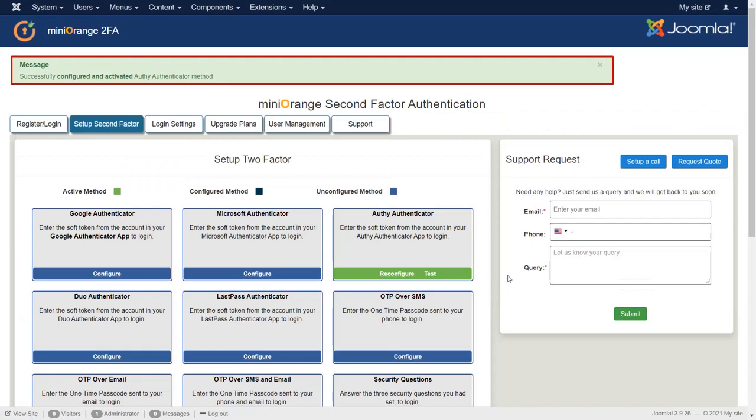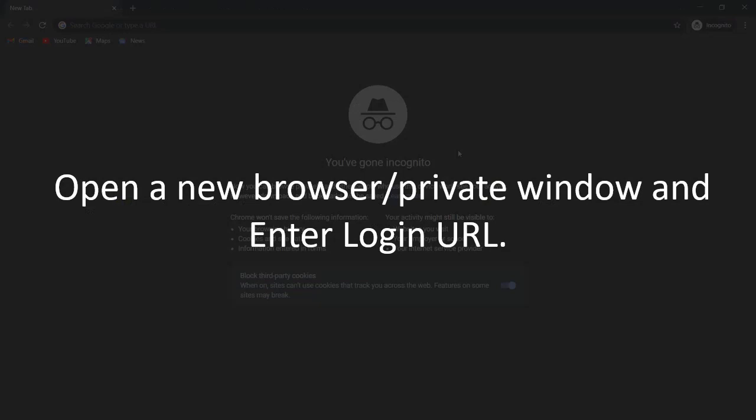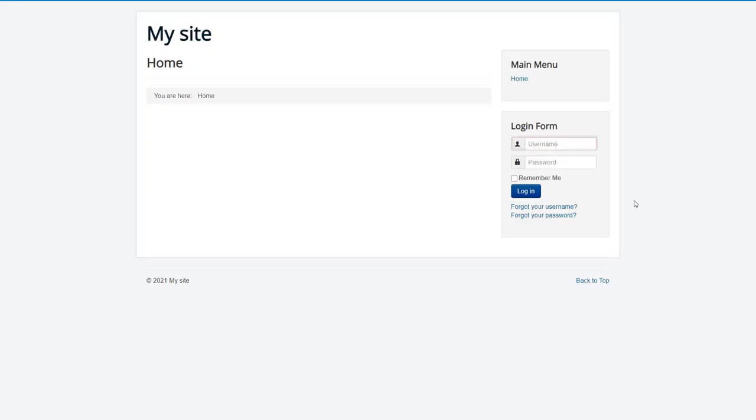You have successfully configured and activated the Authenticator method. Let's see how it works. Open a new browser or private window and enter the login URL. Enter the login credentials of the user and login to the Joomla site.